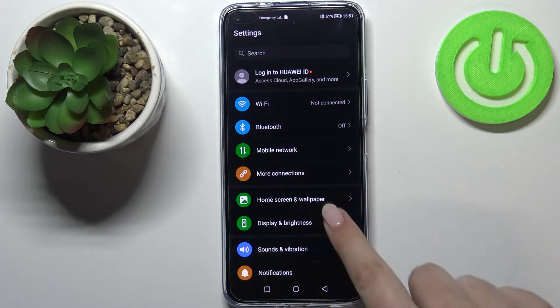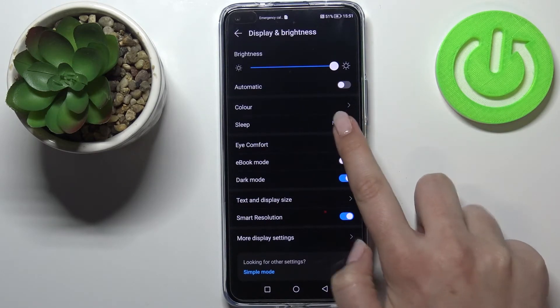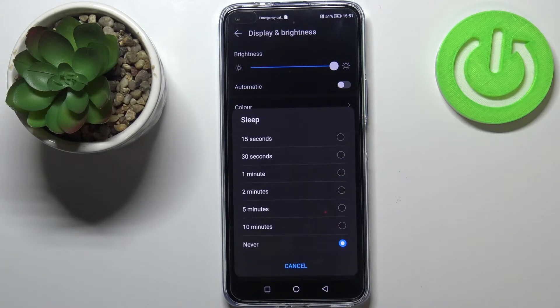First of all we have to enter the Settings, then tap on Display and Brightness. As you can see, in the fourth position we've got the Sleep option, so let's tap on it.